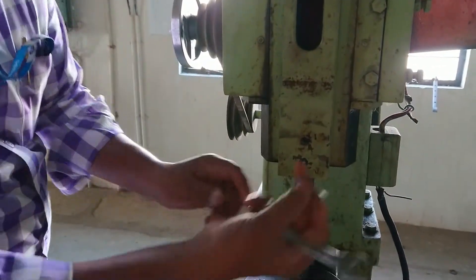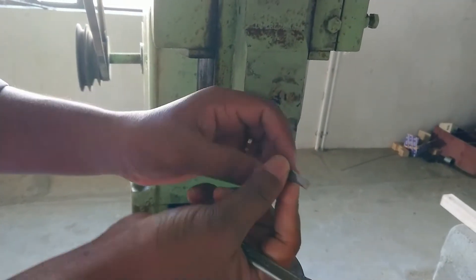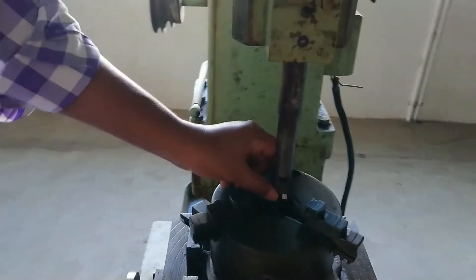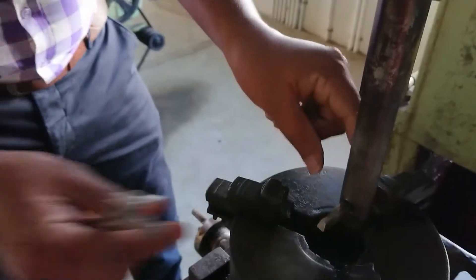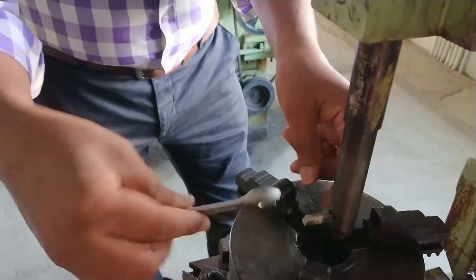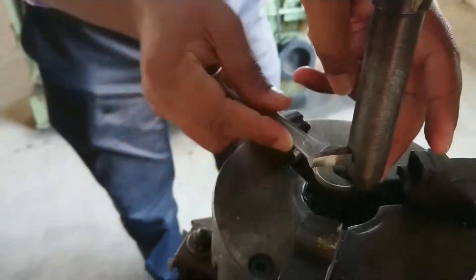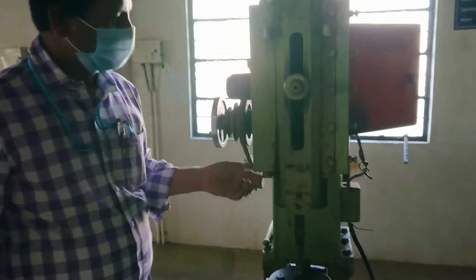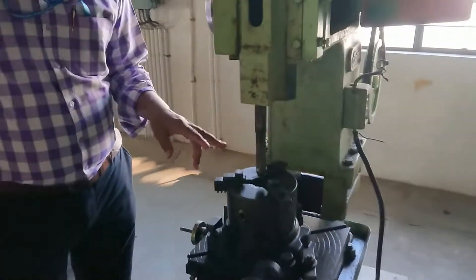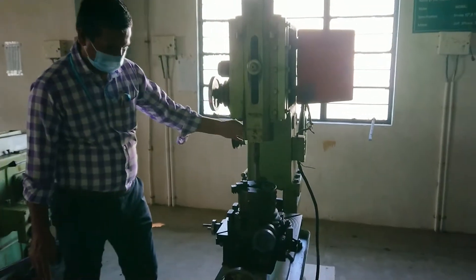This is the tool — a single point cutting tool — used for making a keyway. You have to fix it using a bolt and tie it into the tool holder. This slotting machine is similar to the shaping machine. The only difference is that here the ram moves in the vertical direction, whereas in the shaping machine it moves in the horizontal direction. The principle is the same.